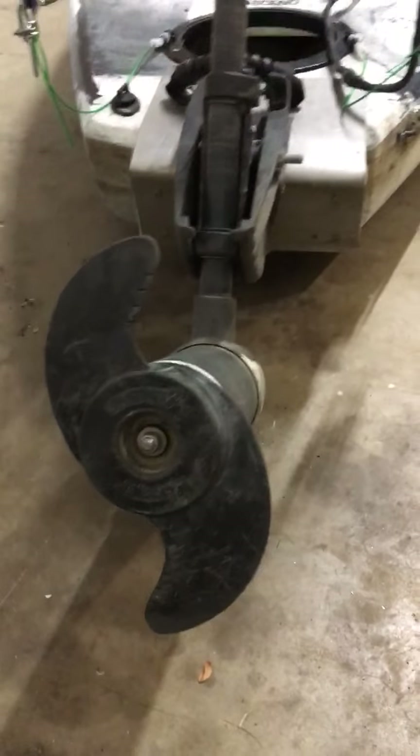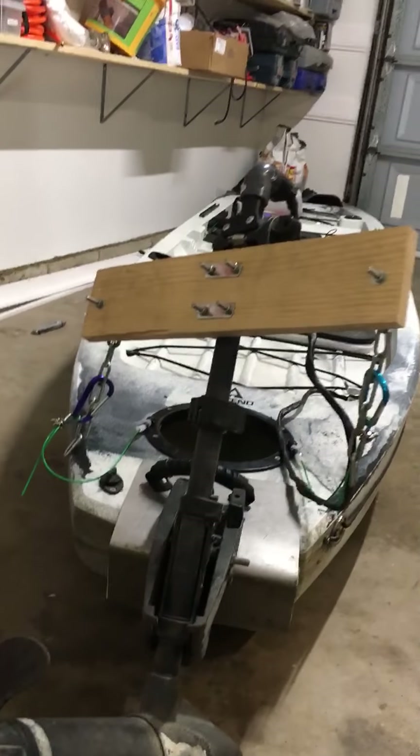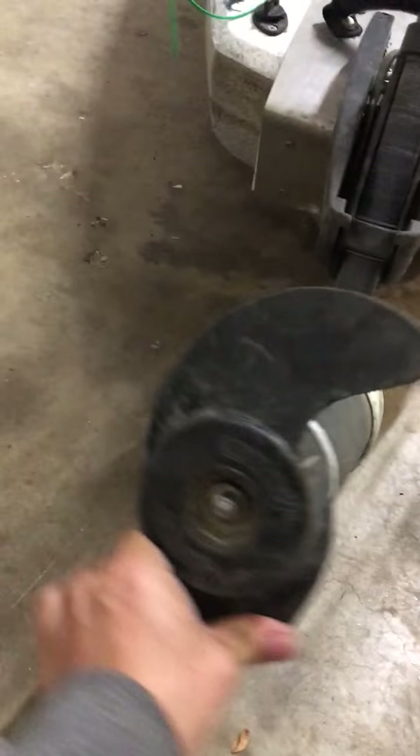Hi, my name is Josh. I'm new to YouTube — one of my first DIY videos. Anyway, today we're changing a propeller, or prop, off of a Minn Kota motor for fishing with a snap shear pin. While we're at it, we're going to put on a new weedless prop.